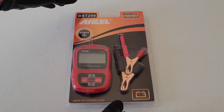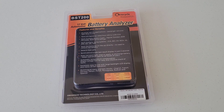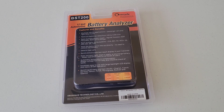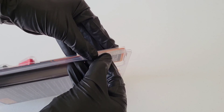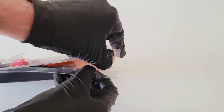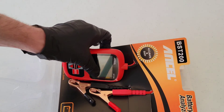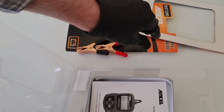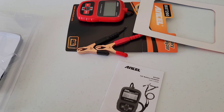Before we open this up, let's take a look at the back here. It has a features and benefits list with all sorts of good information to read through. Let's go ahead and open this clamshell style packaging. Here is the unit — let's set that to the side for a moment. And here is the owner's manual.